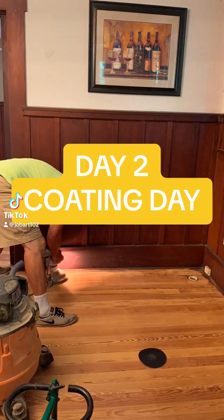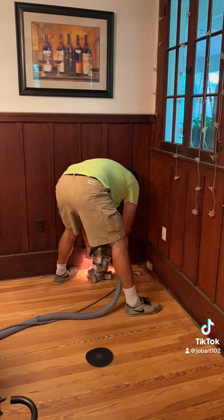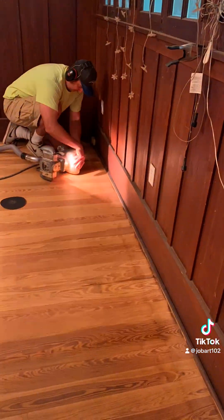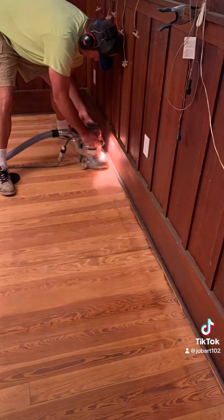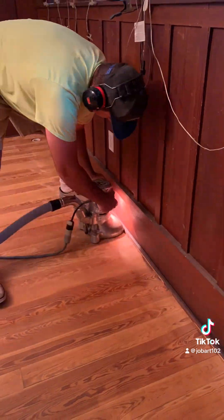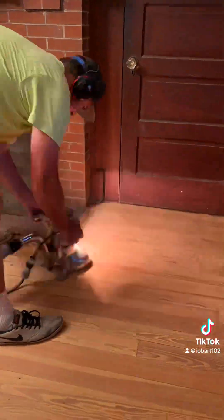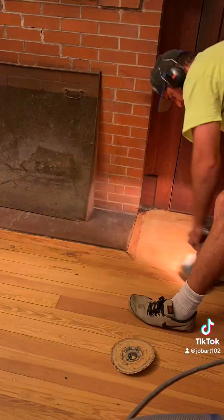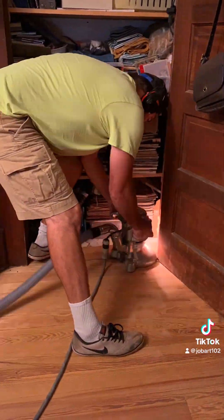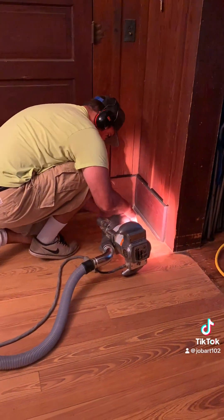Welcome to day two — coating day. It took quite a bit more sanding to get to that point, but we were able to get a coat on it today. You see me here starting off, fine edging a couple of the rooms with 80 grit on the Super 7, going around all the edges straightening out sanding scratches. We did go over this floor with 40 grit first, then 60 grit, and now we're going over it with 80.